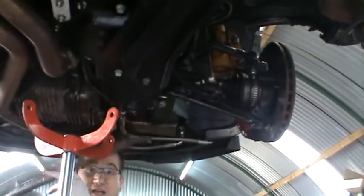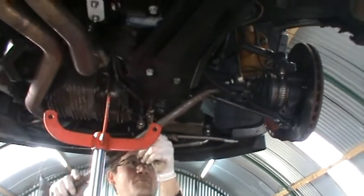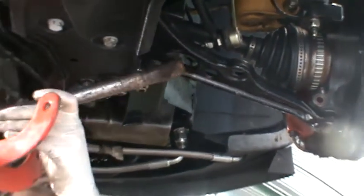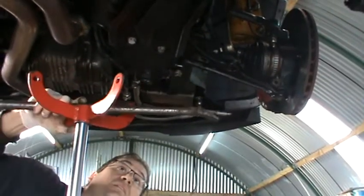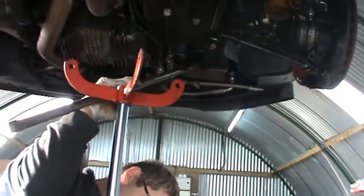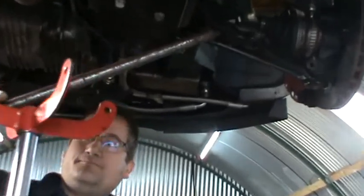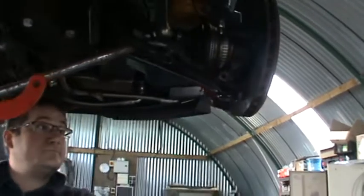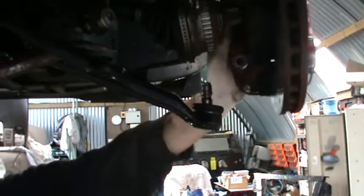So basically you put up — that's the main tool that you need — a pry bar. You put the pry bar in the hole here, and you jack up the thing like that. Very easy peasy — push that in, that's it, that's off.